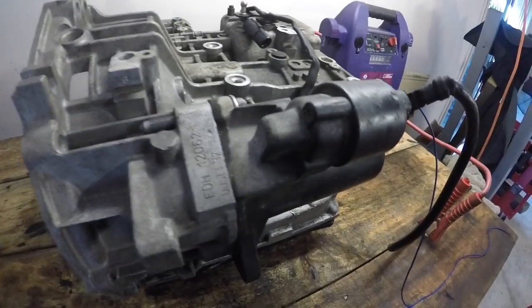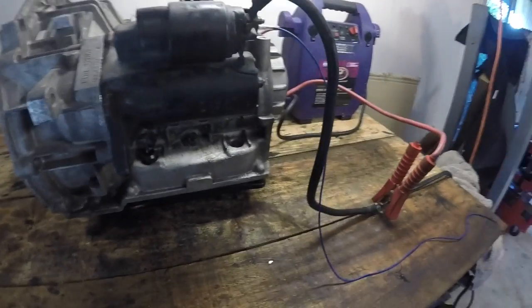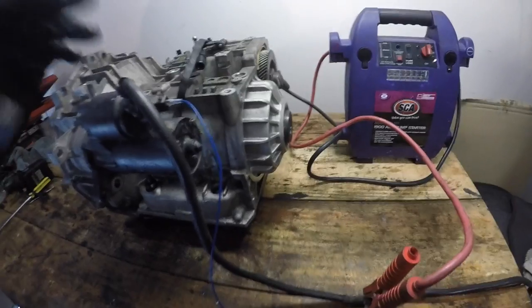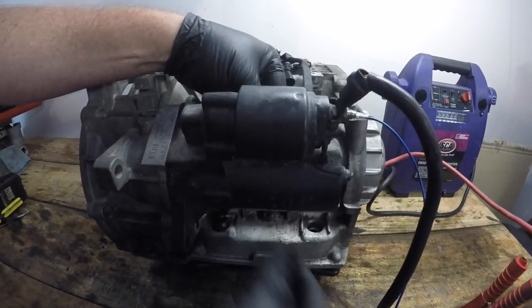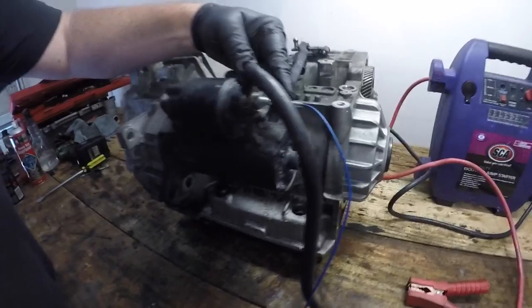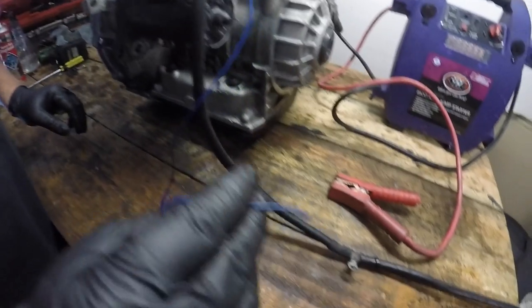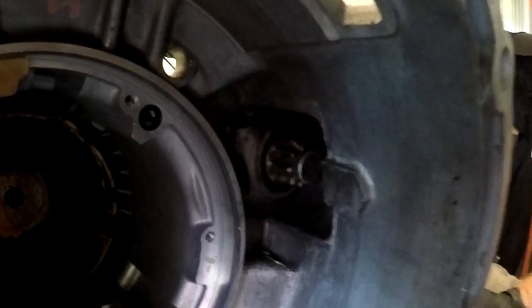At this point it's important to show you a starter motor actually operating. I've set one up here using a power pack, sitting in an old Volkswagen Golf automatic transmission casing just to hold it secure. The solenoid is at the top and the starter motor is underneath. Initially I just want to show the solenoid operating without the starter motor running — I've disconnected the heavy-duty cabling to the motor so we can watch the solenoid's operation. Looking at the pinion as I cycle the power on and off, we can see it engaging and disengaging perfectly.